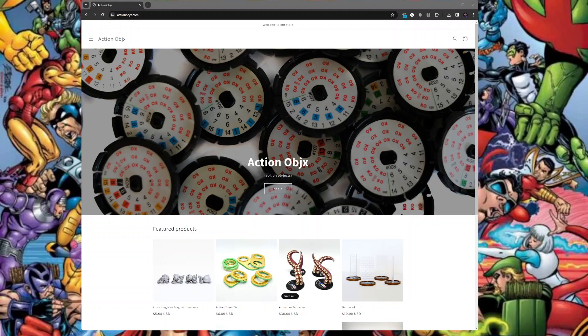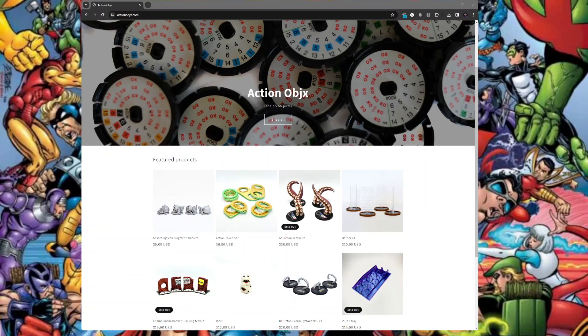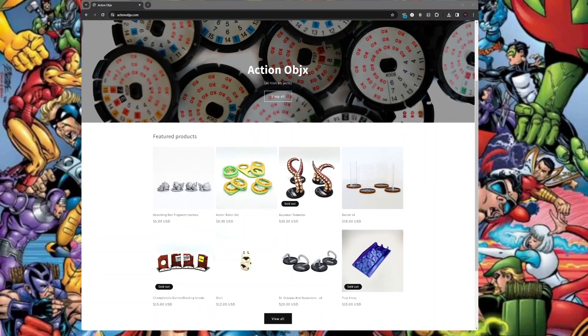Thank you so much — I apologize for the delay. I was supposed to get to this Action Objects store sooner. Just getting back around to everything. I've got a bunch of videos to film, and the first thing I want to start with is the giveaway.